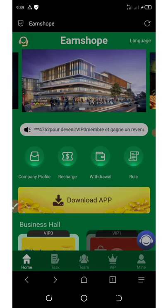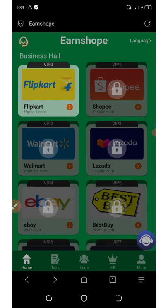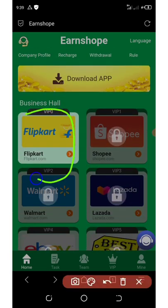On your dashboard you can see there are a lot of shopping malls — they have Clickad, Shopee, Walmart, eBay, and Amazon, and so on. The open mall right here is the flip card, which we are going to use for earning.